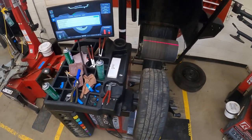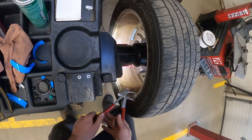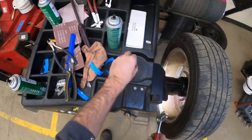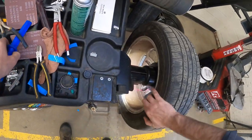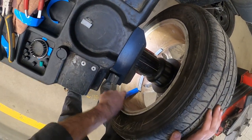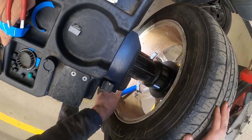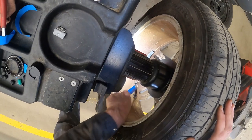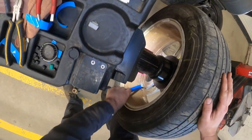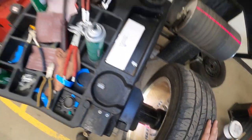We're going to balance it here anyway. What I need to do next is pull off any weights. I'll get rid of this weight using my pliers. I don't think there's anything else on the rim, but I do see the presence of some stick weights there. So I'm going to use this plastic spatula — you can buy these anywhere you buy weights — and get the weights off.